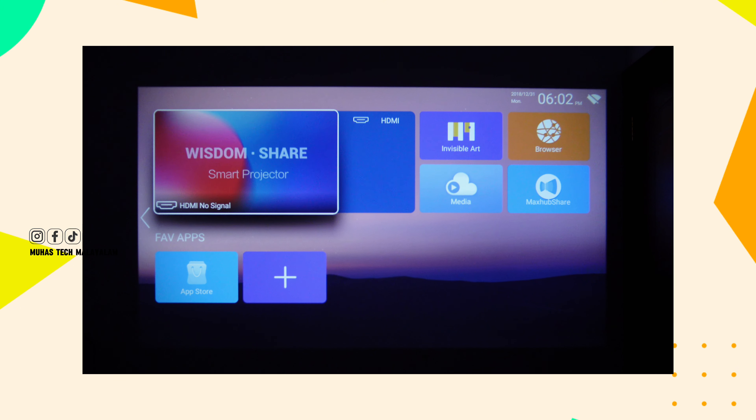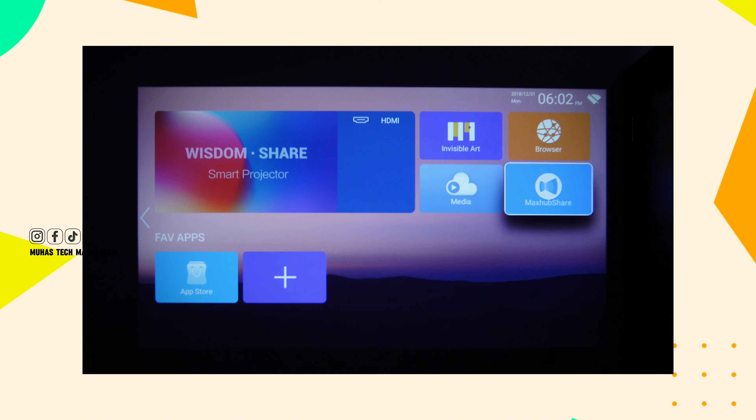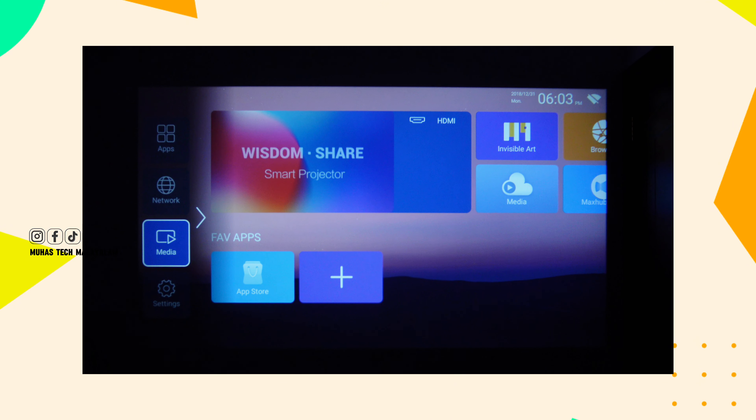This is your project — you can use your default software. You can use HDMI, Windows 10, pen drive, or browser. You can also use it as a media player using USB. You can use videos on your USB. Then you can use settings on a variety of devices, including Android devices.